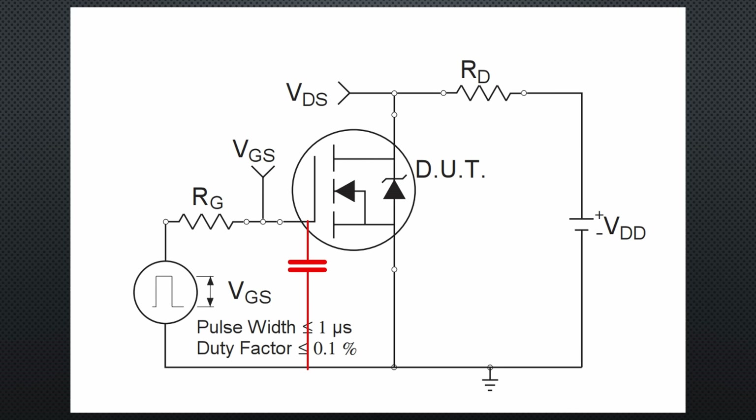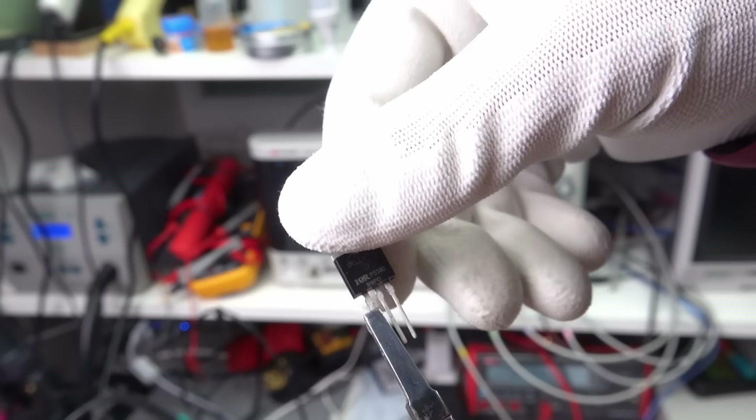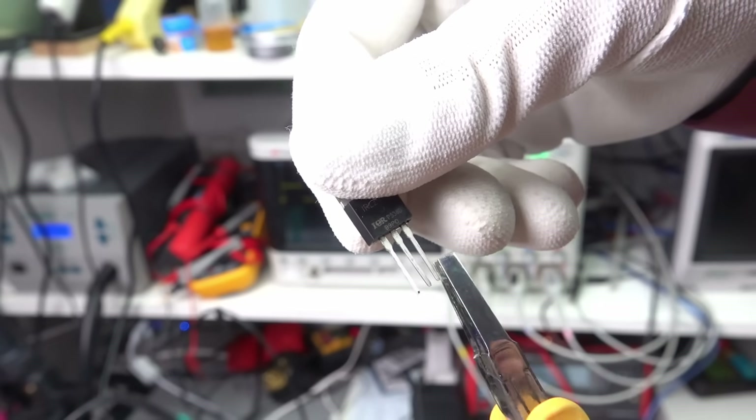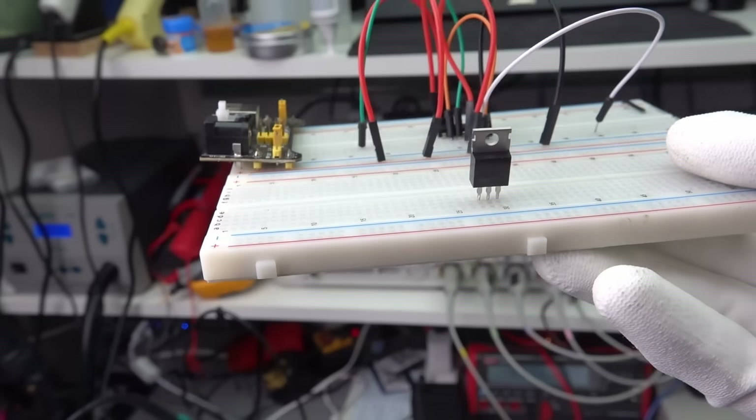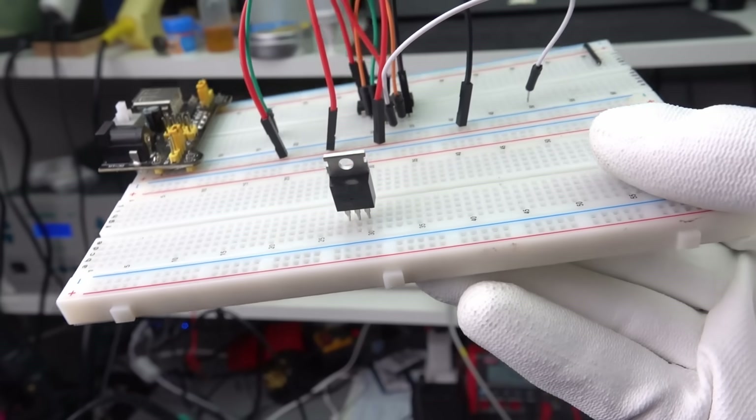Before I create this simple setup on a breadboard, I show you a trick learned from a viewer. If you turn the three pins of this transistor by 90 degrees, they can be inserted much easier and your breadboard will live longer. Try it and you will be surprised.